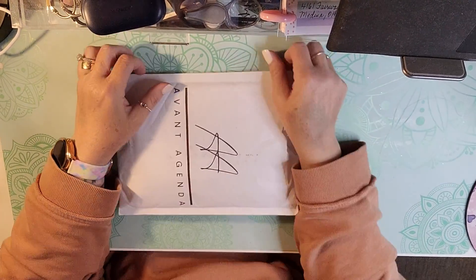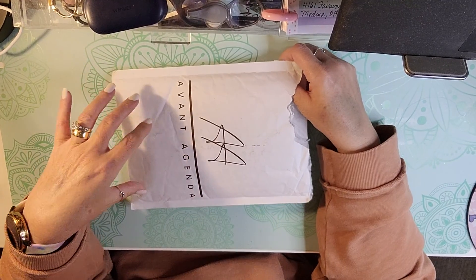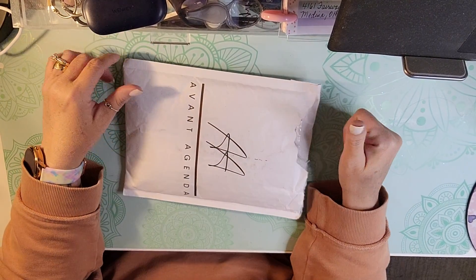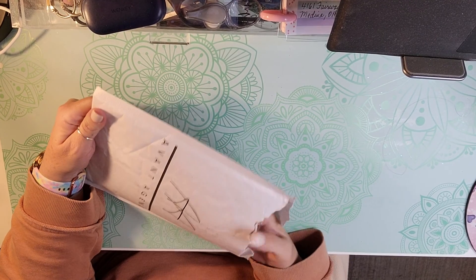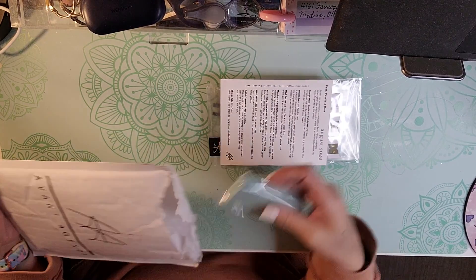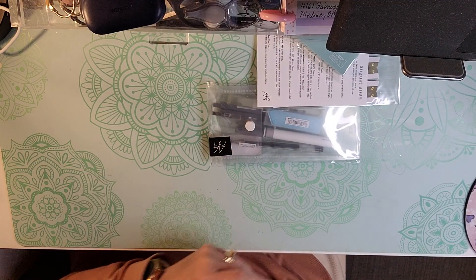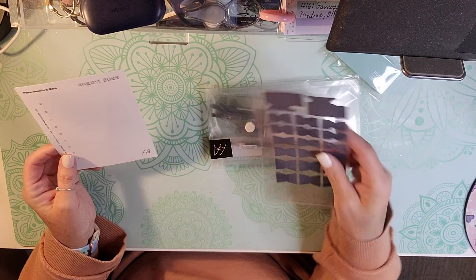Hello, welcome back to my channel. I am back today with my Avant Agenda Pens, Pencils, and More subscription, and I thought I would share it with you.